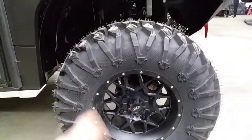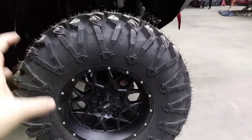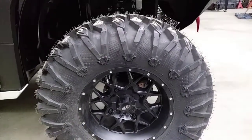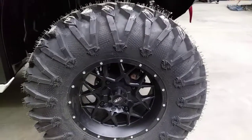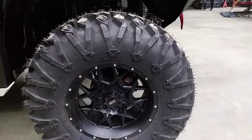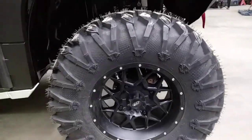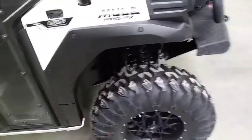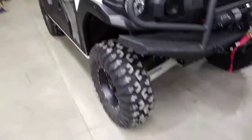We have 30 inch Motoclaw tires — my absolute favorite tire. It rocks for everything and does everything well. It's a great trail tire. It's DOT approved, radial, eight ply, rides smooth. It's awesome in rocks, awesome in trails and ruts. It's still decent in mud and decent in snow. Really good setup.